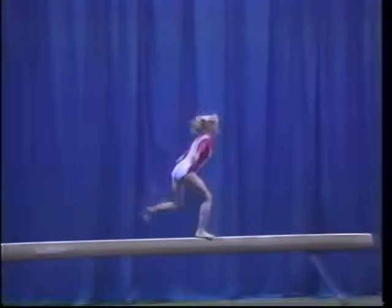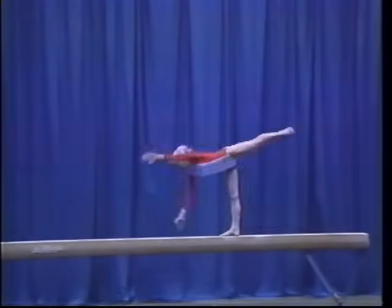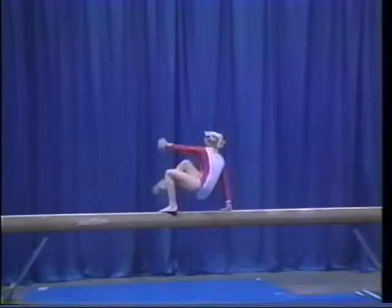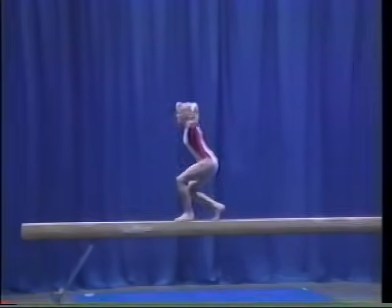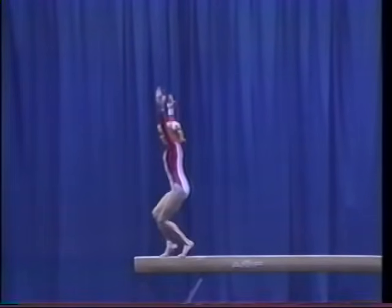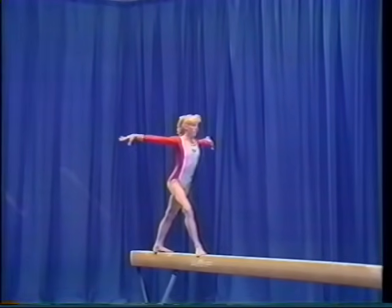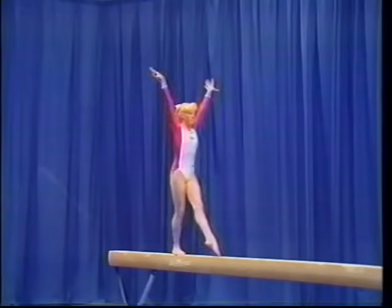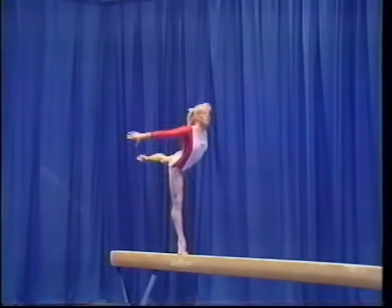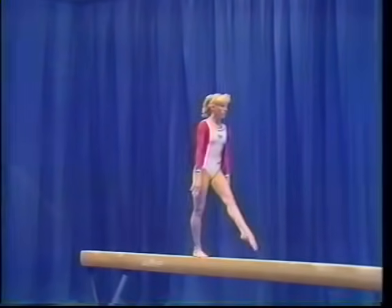stag split leap, stretch jump forward, cartwheel handstand, straddle down, assemblée, stretch jump, 360 degree turn, scale, brandy dismount.